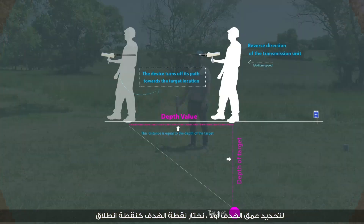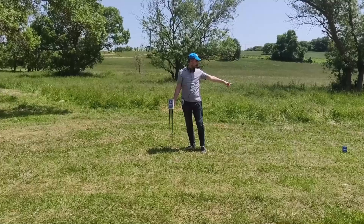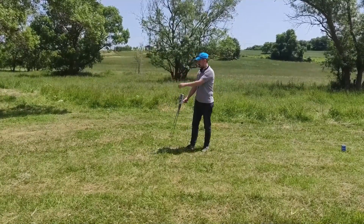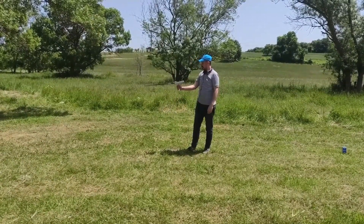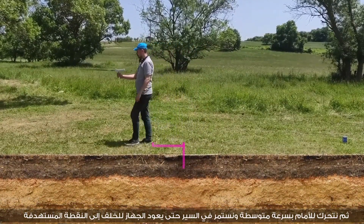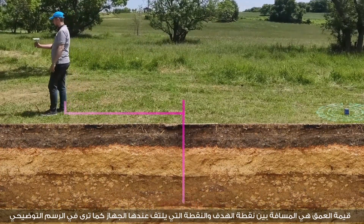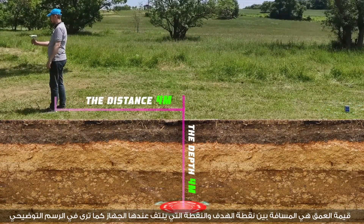To determine the depth of the target, first select the target point as a starting point, then move forward at medium speed. Keep walking until the device turns backwards toward the target point. The depth value is the distance between the target point and the point where the device turns back.